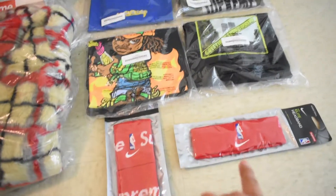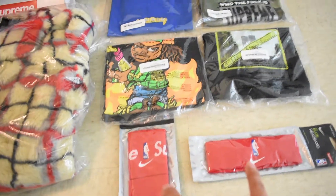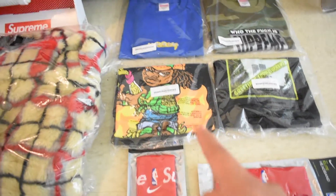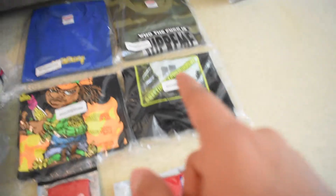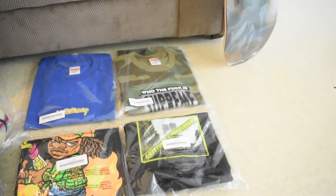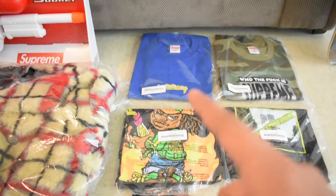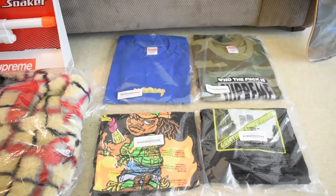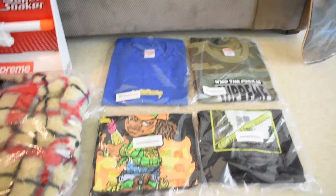I might end up keeping the wristbands but for the most part they're really gonna be for resale. Molotov Kid is probably resale — I don't really like it too much but I might keep it. Greetings from Supreme is definitely resale. Who the Fuck is Supreme is for resale — I copped the camo, thought it was gonna do pretty good but it's doing decent. The Grills tee is not doing as well — unsure whether to keep or sell.